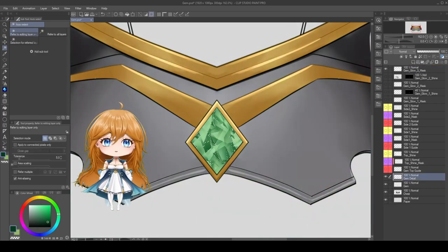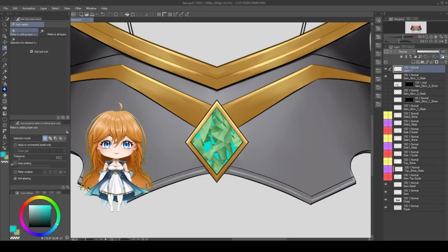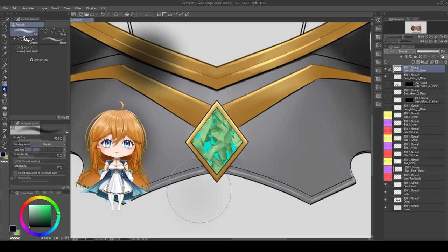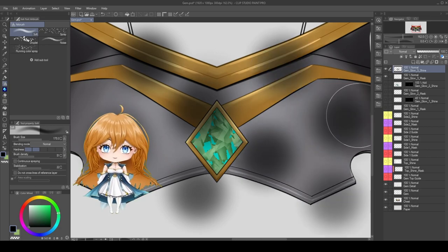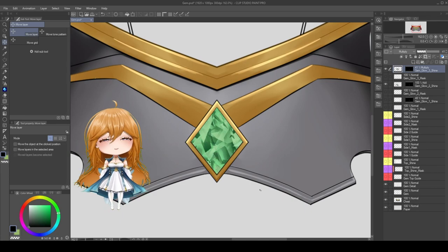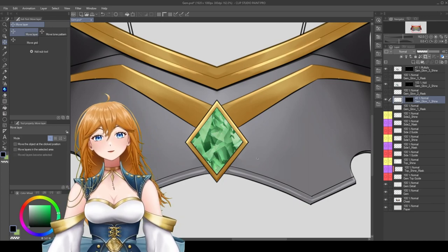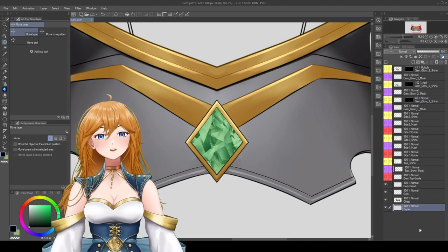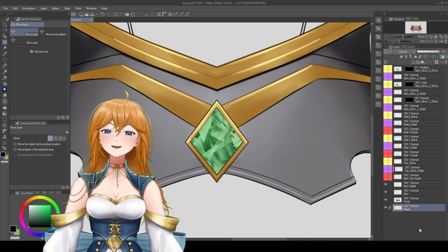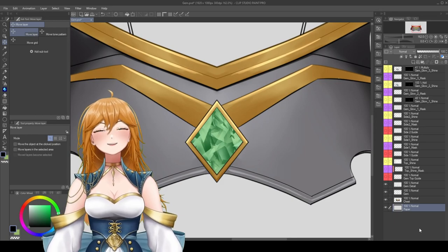Finally, create one final mask layer and call it Gem Glow 3 Mask. With the selection tool, select the darkest parts of the gem. Create a shine layer, and this time select black as your airbrush color, as we really want to draw the depth of the gem. Create your dots all over your page and set the layer to multiply. When I do a sample test with the mask, you can see just how much it really darkens the gem, and will add a great effect when it's moving. If the black is too intense, you can always adjust the opacity — you can tweak this in Live2D later while you rig. So that's all the layers I'm going to make for this gem. In total I have 3 red guide layers, 6 purple masks, and 6 yellow shines. With all of this done, I'll save the file as a PSD and bring it into Live2D.